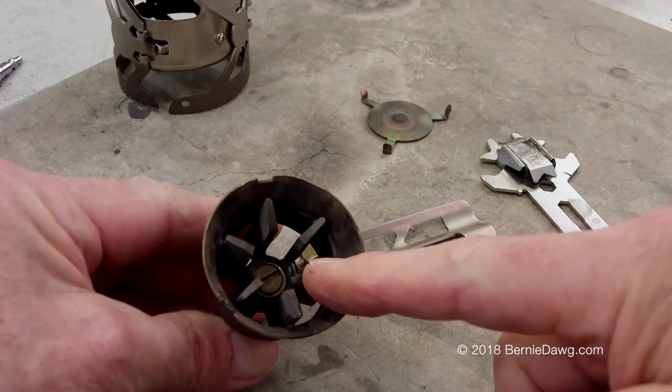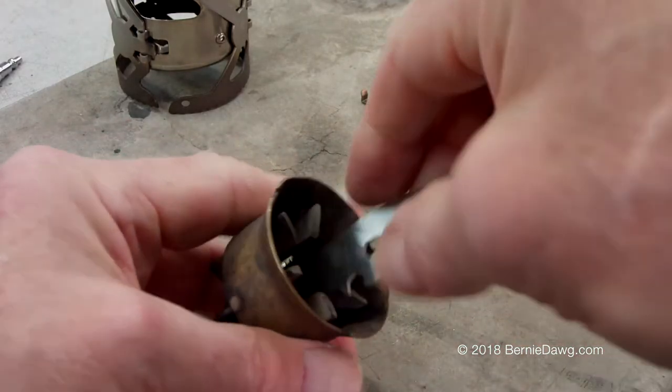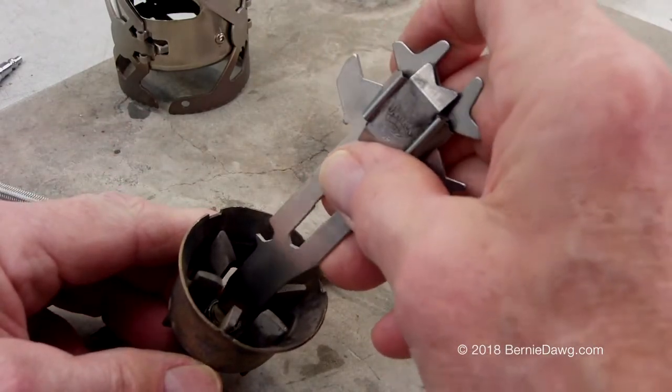Next, remove the jet and the magnetic cleaning needle that's inside the burner. My camera ran out of battery, so I'll show you what it looks like once I've gotten it out.